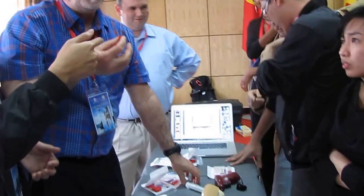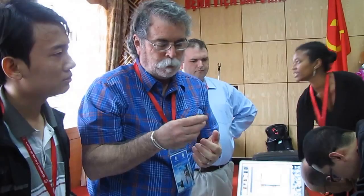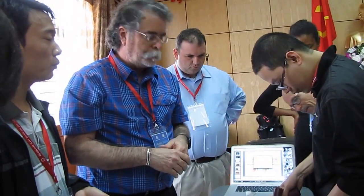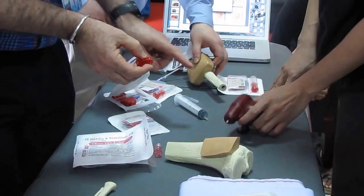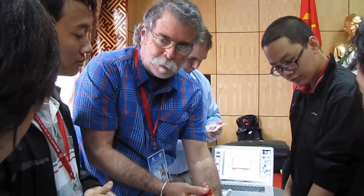Intraosseous access is an alternative to an IV. You can put the same drugs, same medicines, blood, and fluid through an IO as through an IV. The advantage in an emergency is that this is really the best option to do quickly. The most important thing is that we can administer drugs very fast. We've got the drill here, but you can use a bone needle or an intraosseous needle to place it — it does not need to be done with the drill.